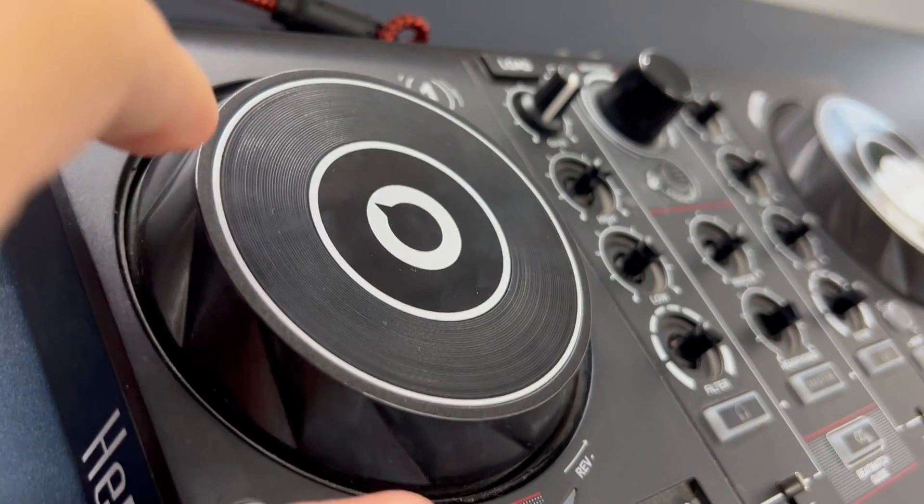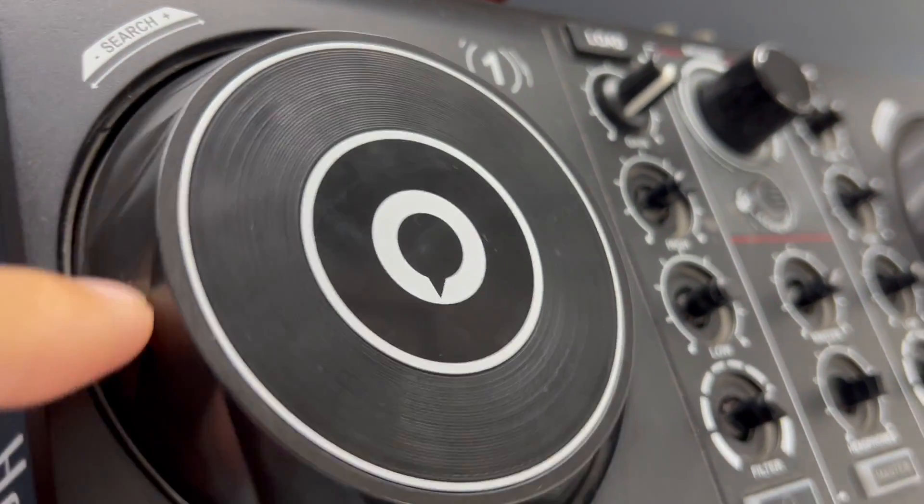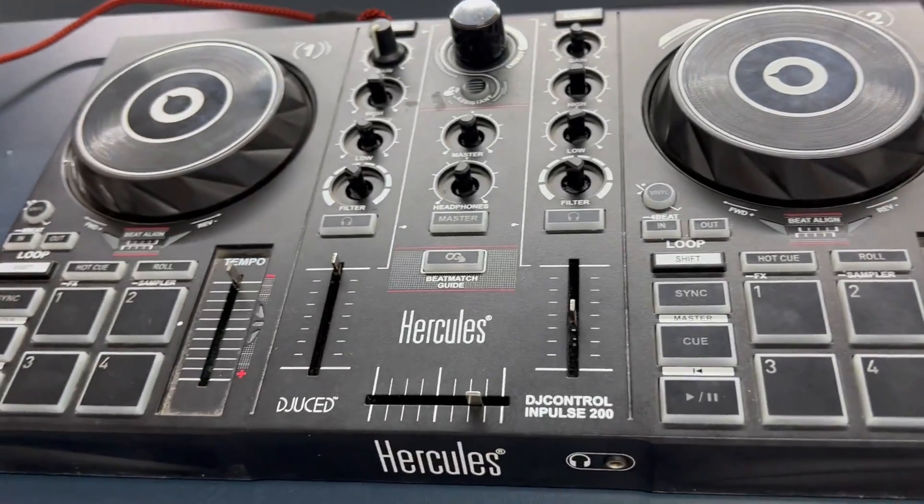But if you are just jamming in your room, streaming on Twitch, or simply want to start into the world of DJing, this is your trusty sidekick.